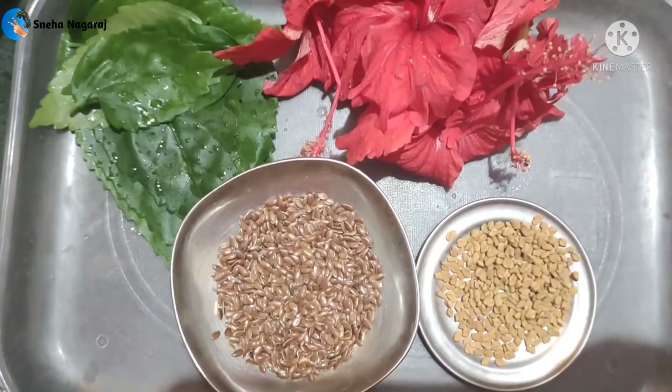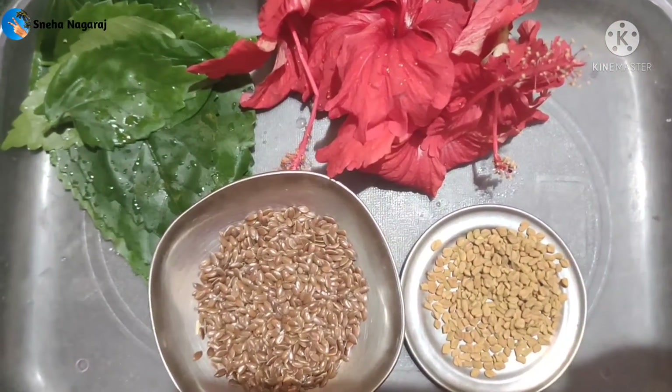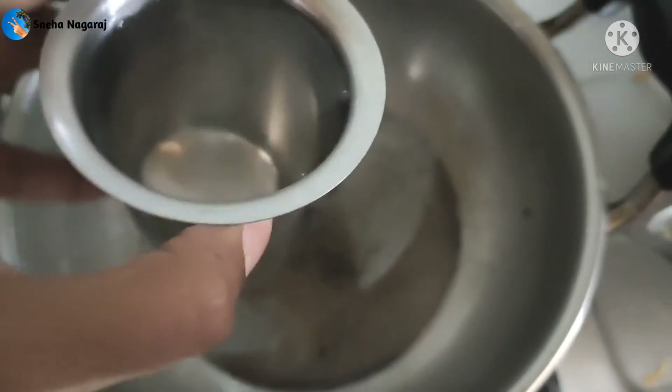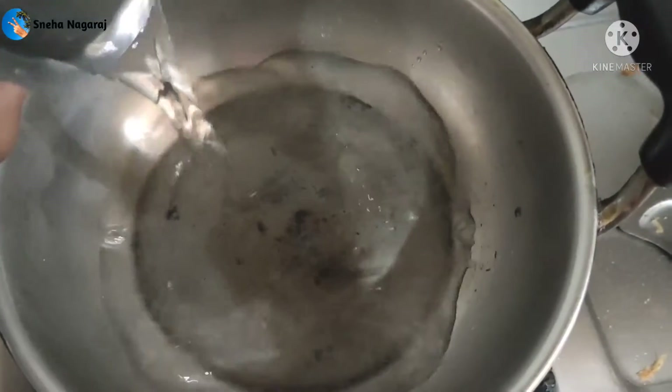I am using one spoon. I am using two sides.